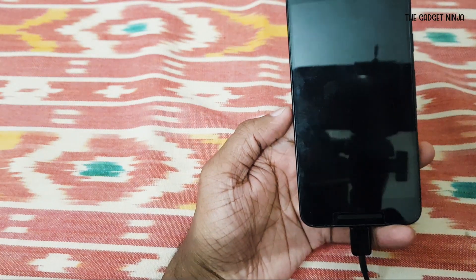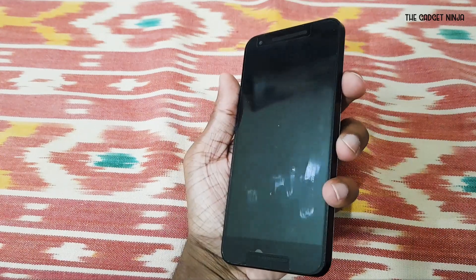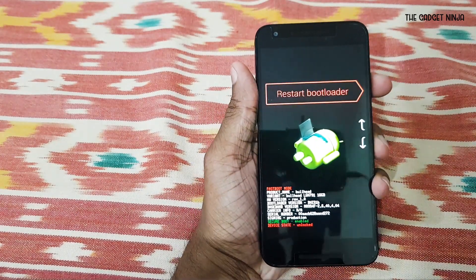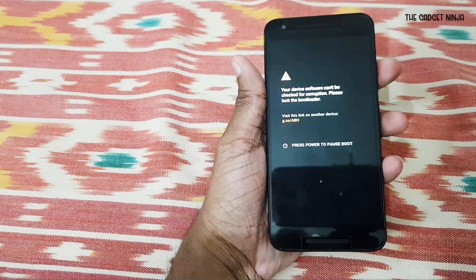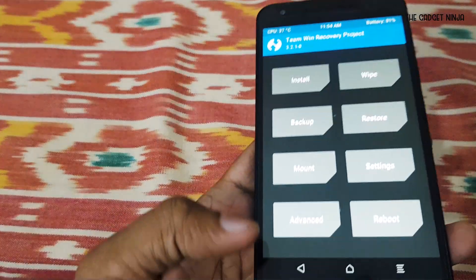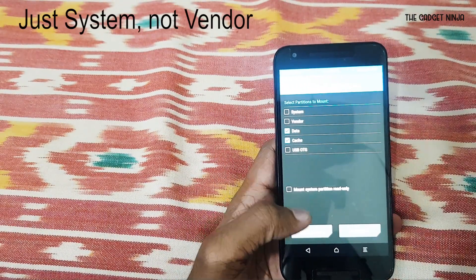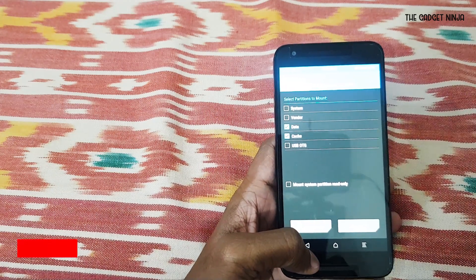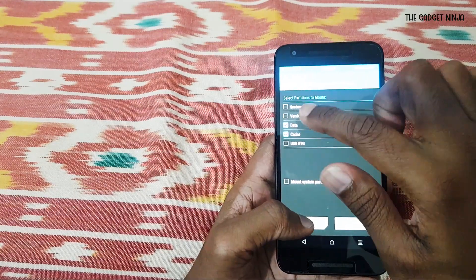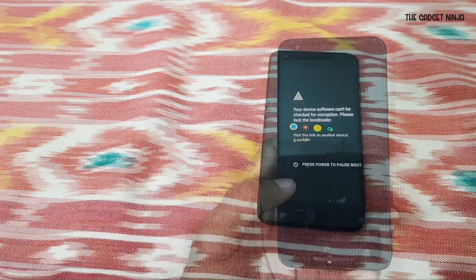Click 'Do not install' on that prompt. If you get stuck on the Google logo, go to the bootloader then to recovery mode via TWRP. Click on Mount, then select System and Vendor if they're not already checked — mine was booting fine so it was okay. If yours isn't booting, go to recovery, check System, click back, then reboot to System and it will start booting.